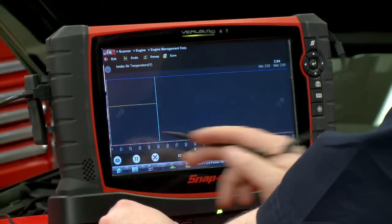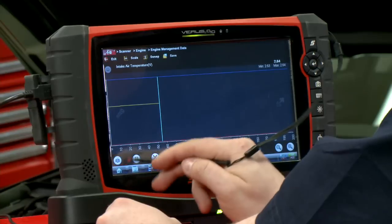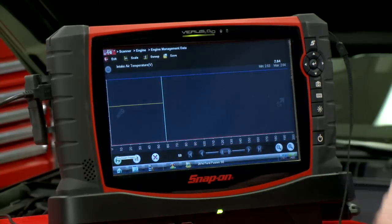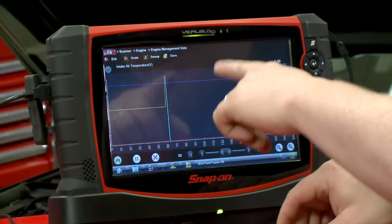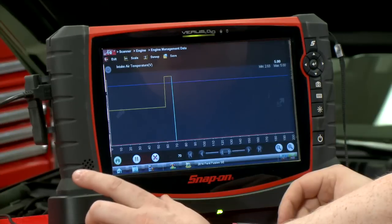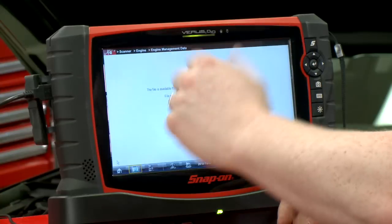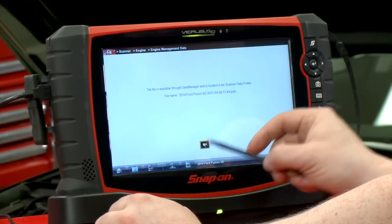Now we can see we have a maximum line and a minimum line set up. Then we just hit this little camera icon down here on the bottom left to turn them on — that'll arm it. I'll go over here, disconnect the sensor, and you can see now it goes above that maximum line. Watch what happens after it records a few frames worth of data. Like I said, it's a babysitter — you can set up how many frames it records after the trigger as well, so I don't even have to look at it.